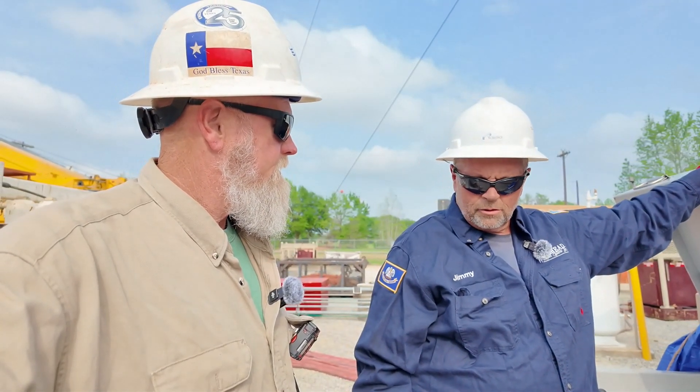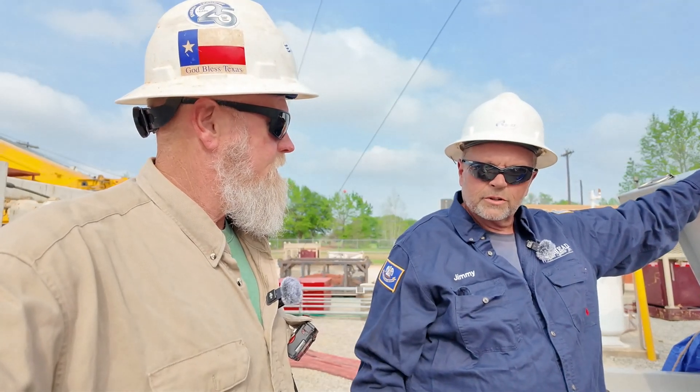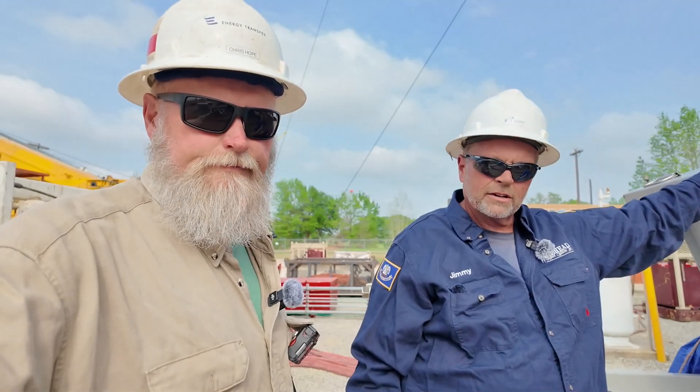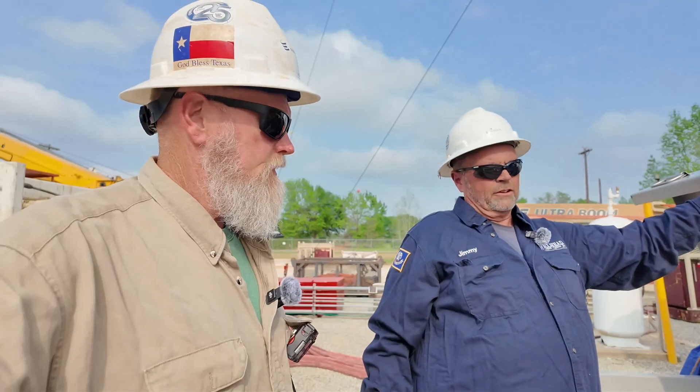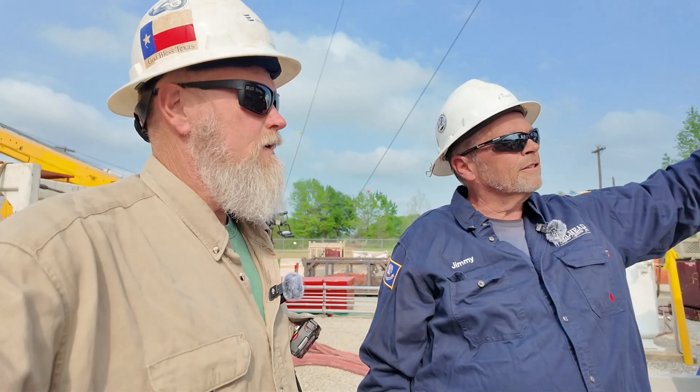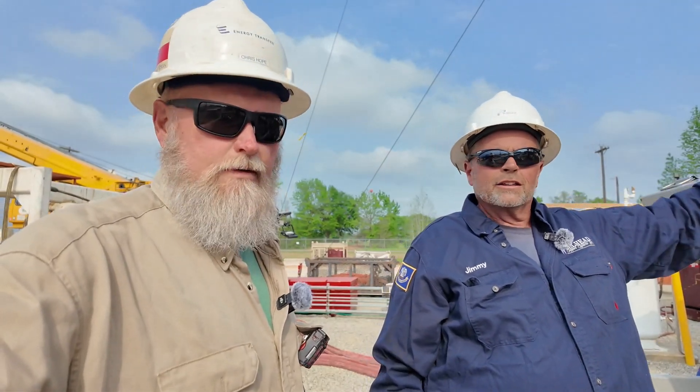I'm around Elk City, Oklahoma. All our equipment is from Lafayette, Louisiana. Yes, sir. And with Scott Backstrom and Casey Backstrom — they're the heart and soul of Wellhead Support Systems now, I'm telling you. They got their act together, for sure.